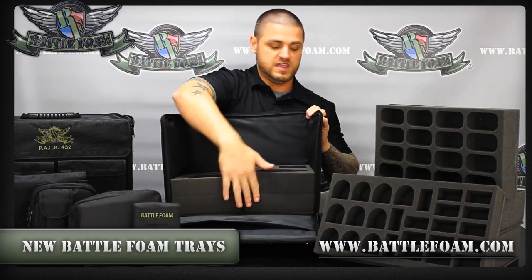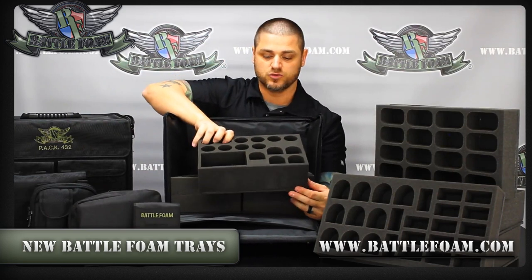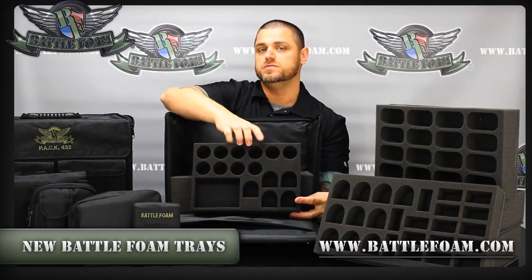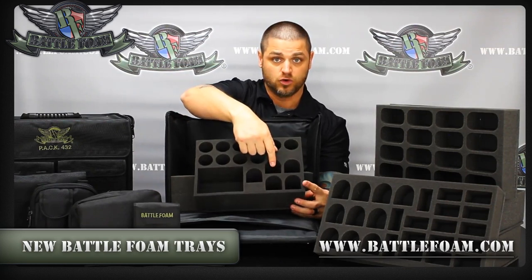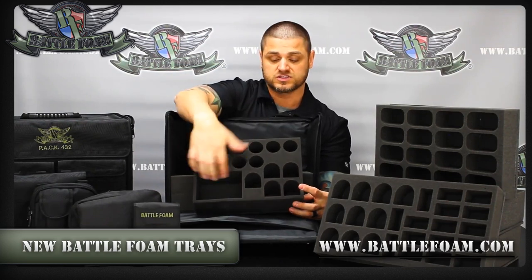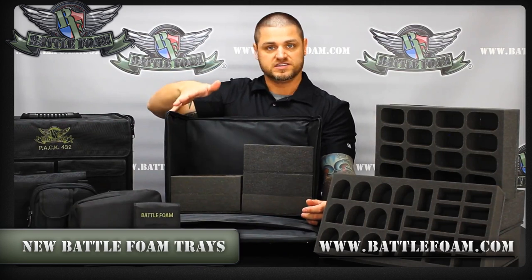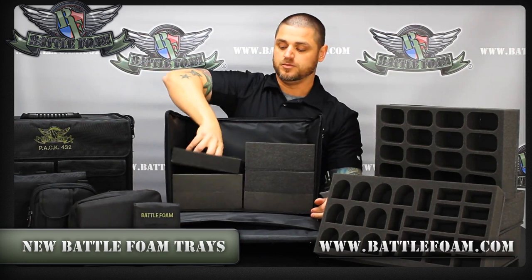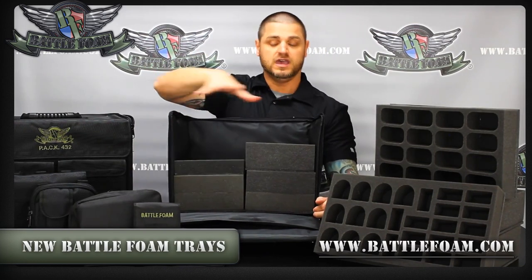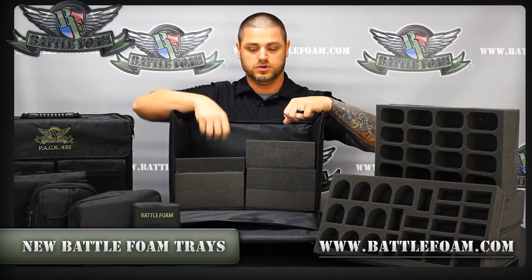There's a variety of these already on the website. This one is another Space Marine tray — it fits the new 32mm bases that just came out for Space Marines, and also has space for terminators and rhinos. This tray fits just like that, so you can have one side designed just for troops with a universal troop tray, and then stack the other side with all vehicles. It really gives you more customization ability.